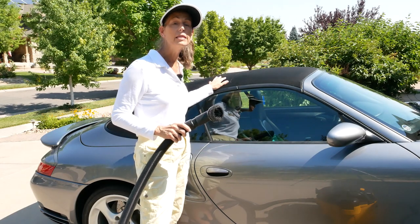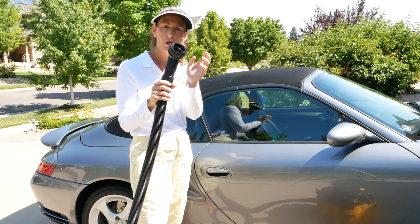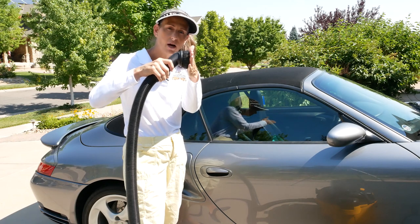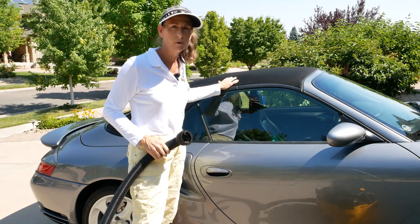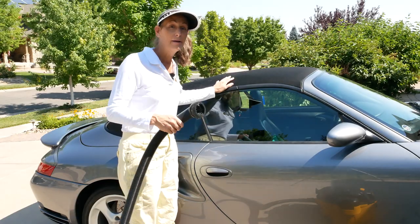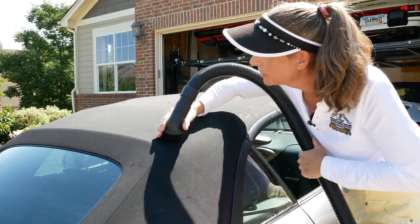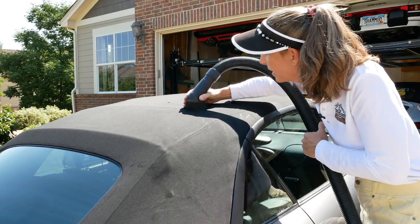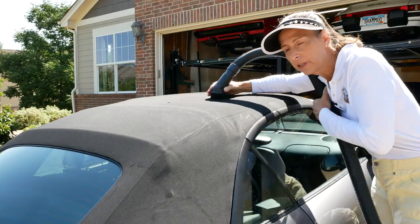Our first step is going to be to vacuum the top while it's still dry — just a standard shop vac here. We're not going to be grinding really hard on the top at all, just gliding across it lightly. The idea is to pull up as much dirt as possible before we get started. When you vacuum the top, just glide over it, trying to get as much loose dirt, dust, and anything else off as you can — just back and forth like this.